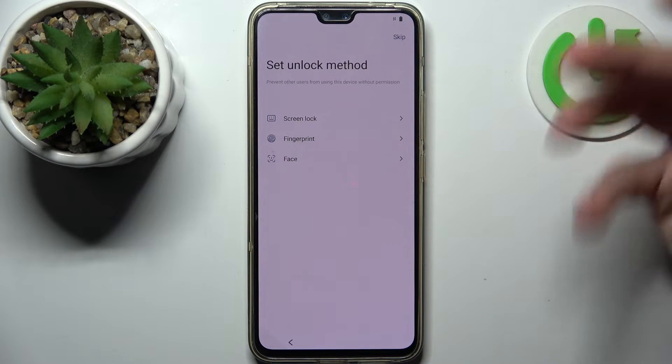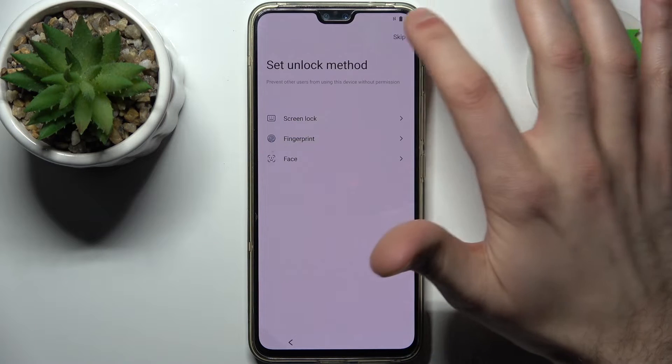Then you can set up an unlock method, but you can also just skip this step and do this later in settings.